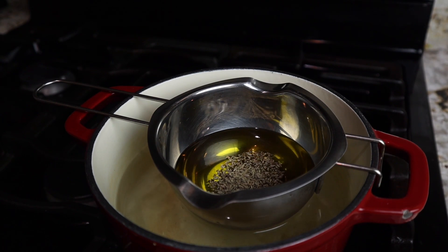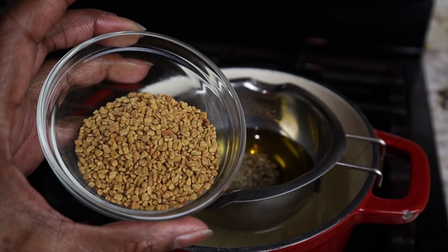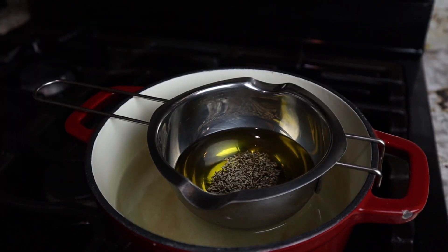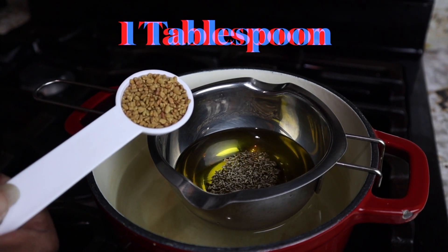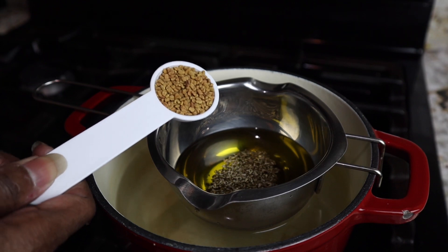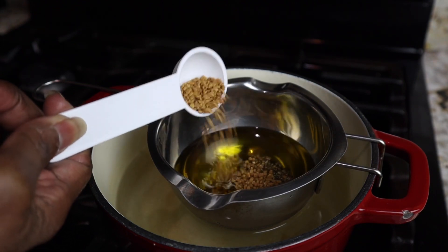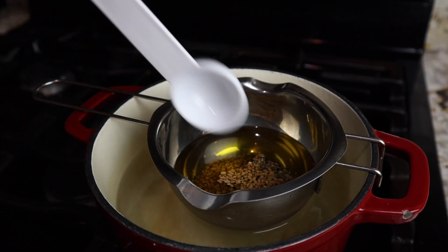Next, we're going to add in my favorite fenugreek seeds. Fenugreek deeply penetrates the scalp and provides moisture to the hair — and I am a living witness to that. We're going to add in one tablespoon of fenugreek seed. It stimulates hair growth, strengthens our hair, softens our hair texture, and helps prevent hair loss. Fenugreek is so wonderful for the hair.